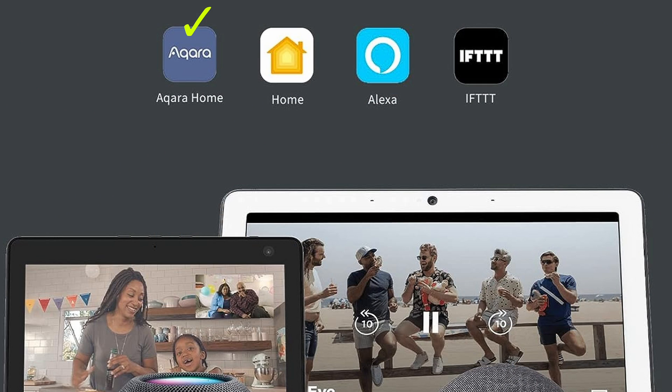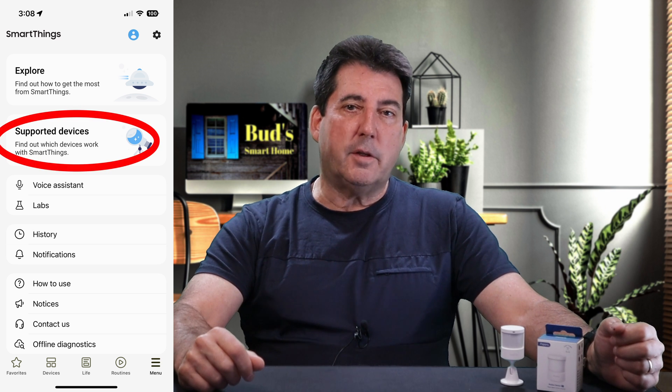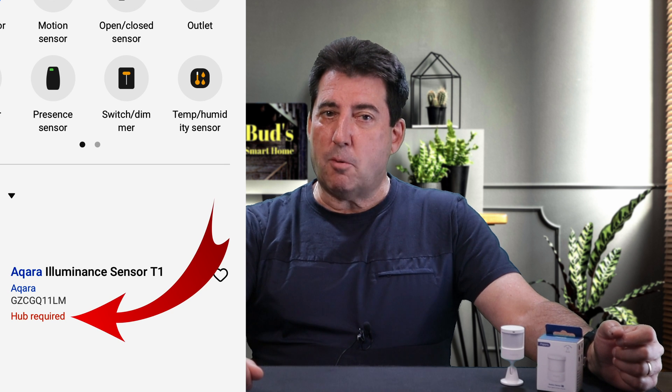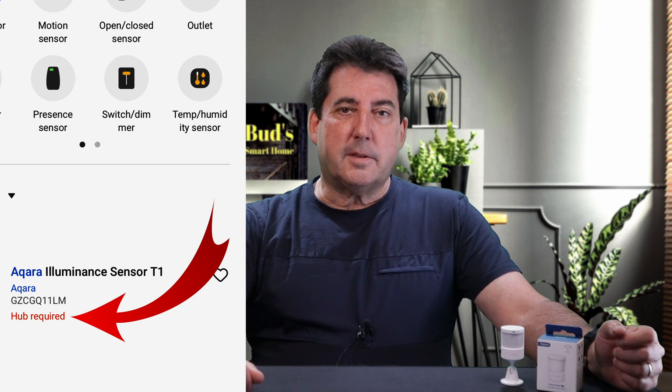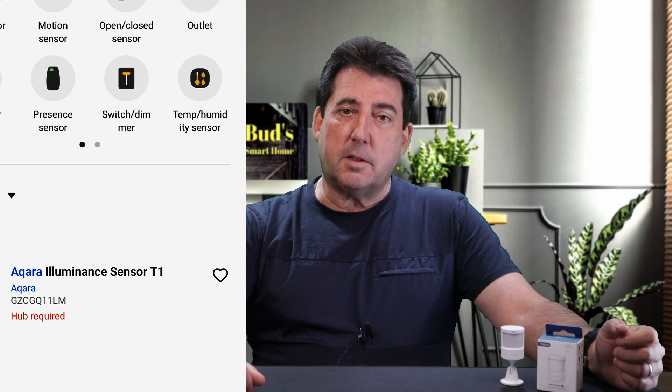Based on the Amazon product description, the Acara P1 sensor works with Acara Home, HomeKit, Alexa, and IFTTT. Even the Supported Devices section of the SmartThings app states 'hub required,' suggesting that the Acara Home Hub is needed to integrate Acara devices within SmartThings.